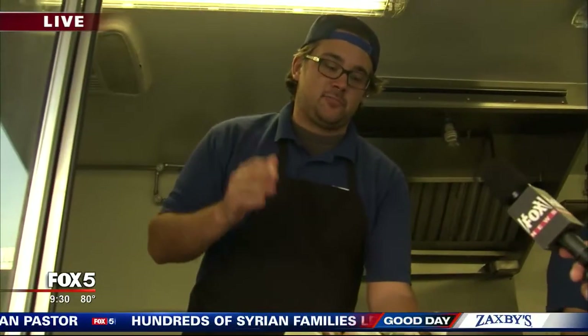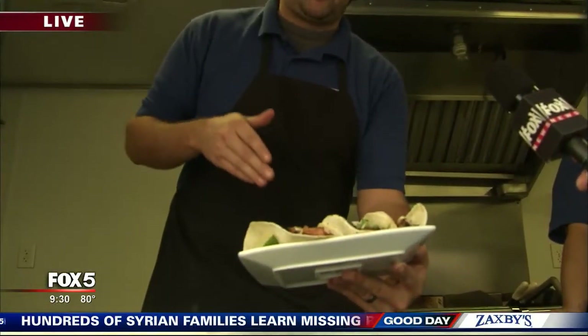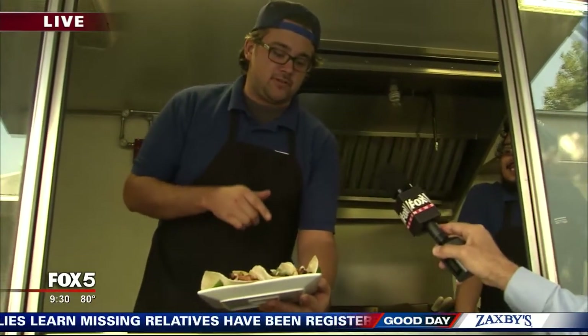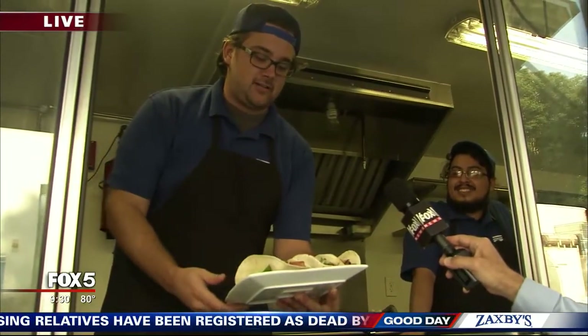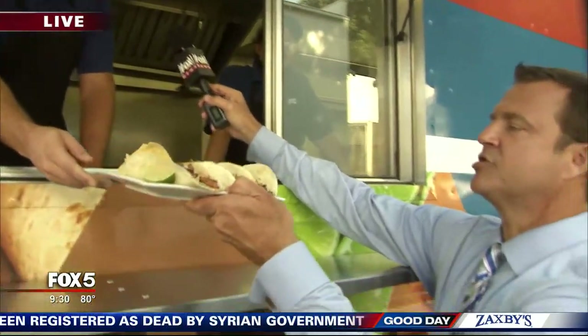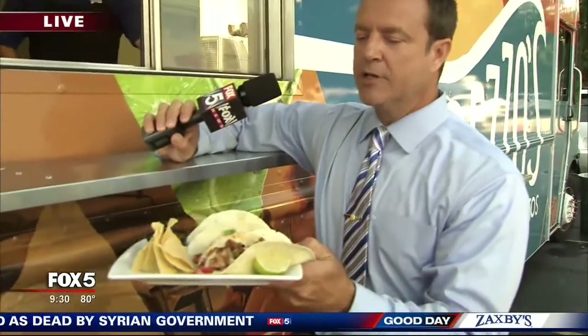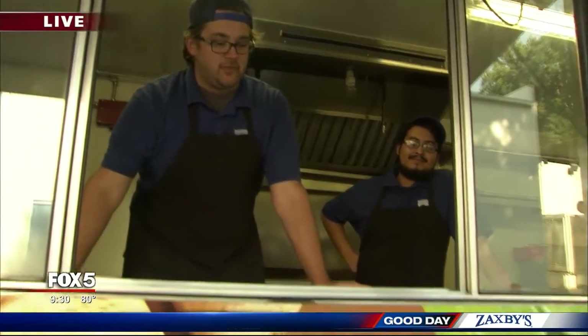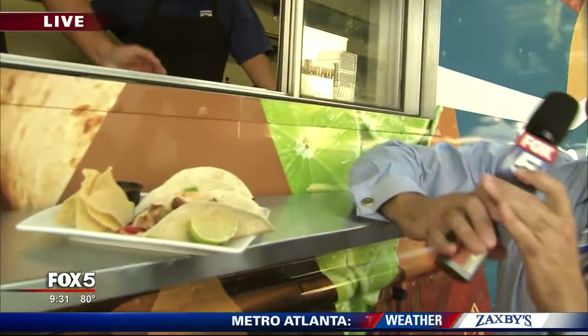Tacos — what do we have? We got our chipotle chicken taco with our spicy ranch. We got the steak with the cilantro and onions, and we do have a spicy chicken as well for you to try. If you only had time on live television to taste one of these three, which one would it be? That one with our chipotle ranch — we make it in-house. Chipotle chicken with chipotle ranch on top is delicious.